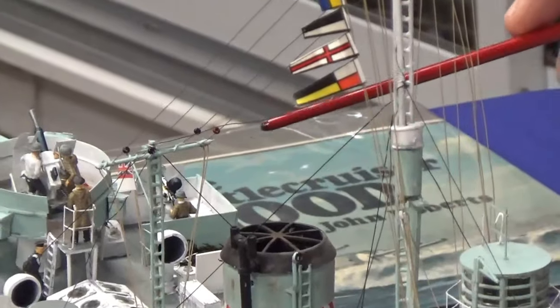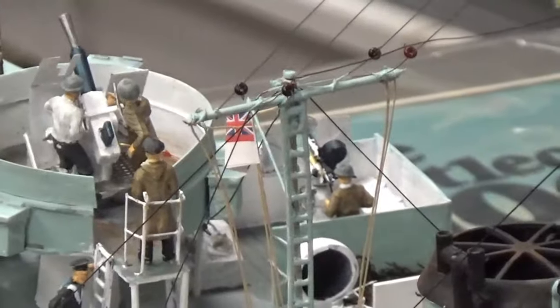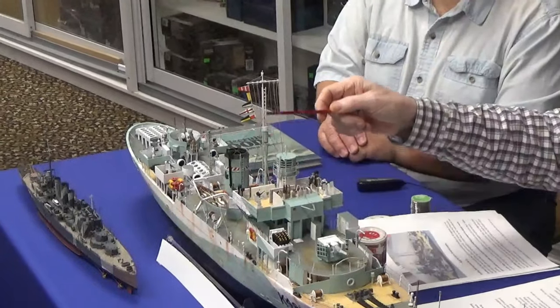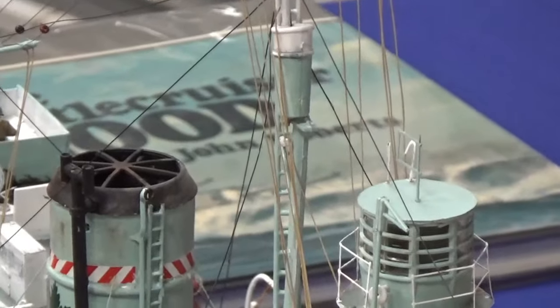The flag gaff is on the aft side of the main mast here. Jacob's ladders always run up the back of the mast, and usually a little bit of photo etch is very good for doing that. There are lots of photo etch ladders available.